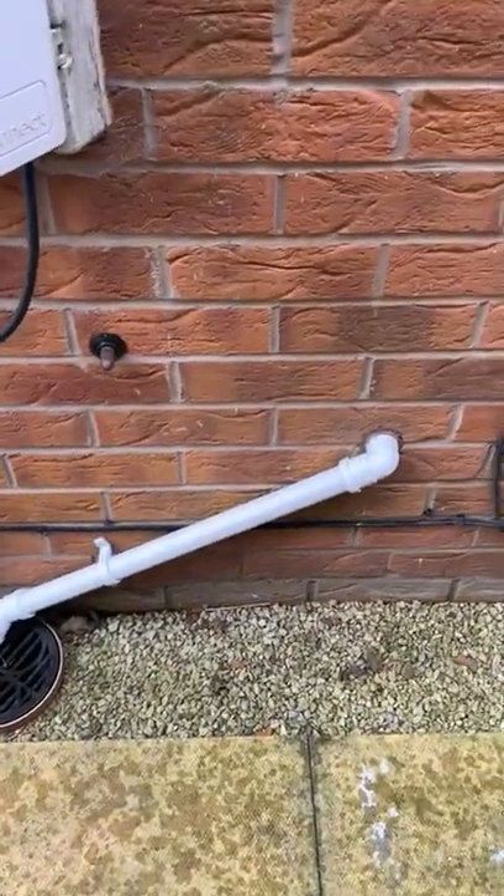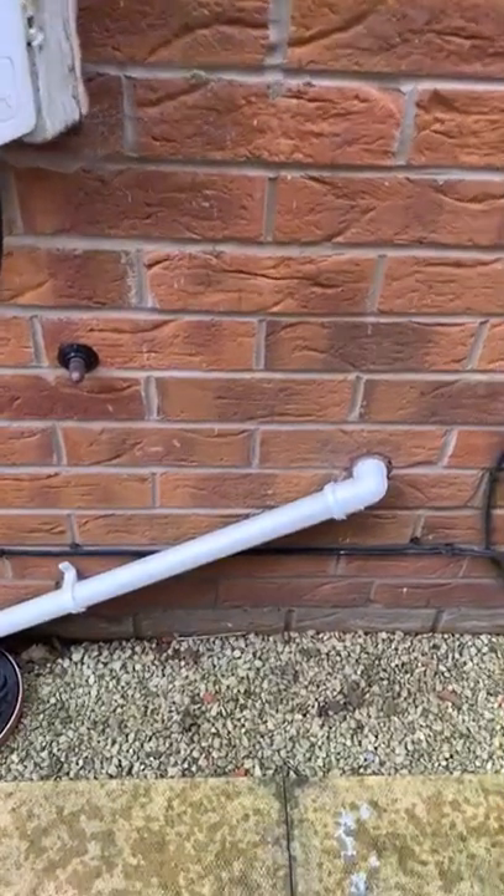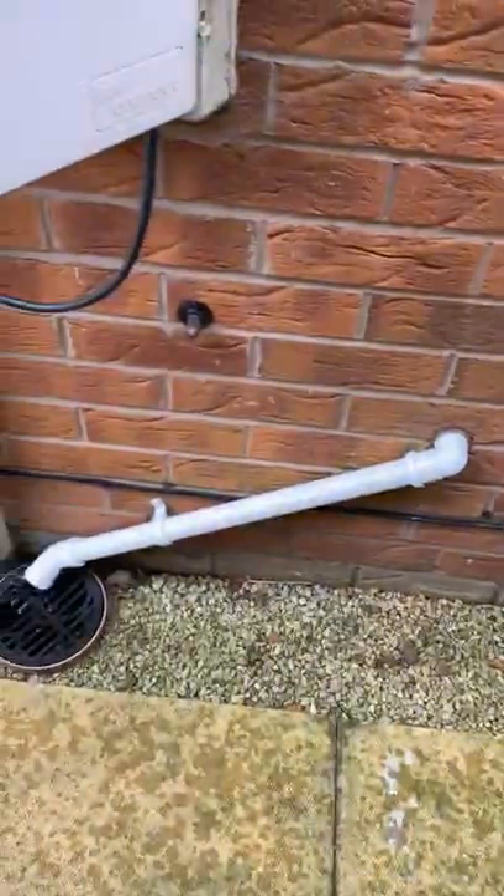If your boiler comes up with a fault code like some sort of flame loss, then it's definitely blocked up. You just want to get a kettle of hot water and pour it over, and that should do it.